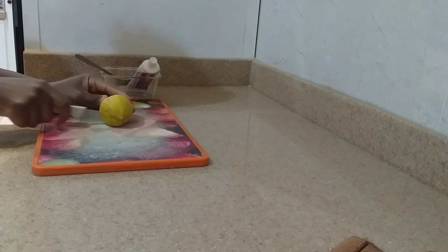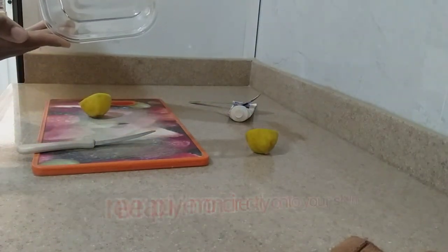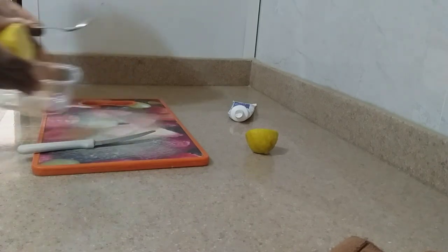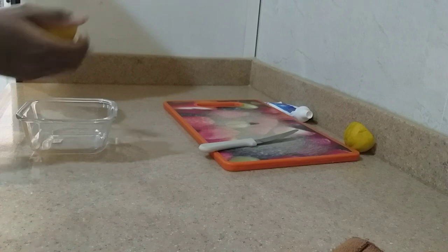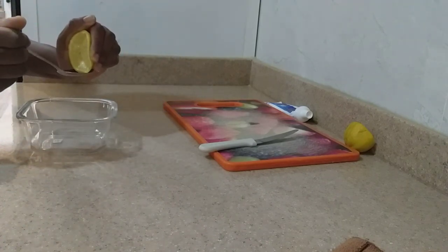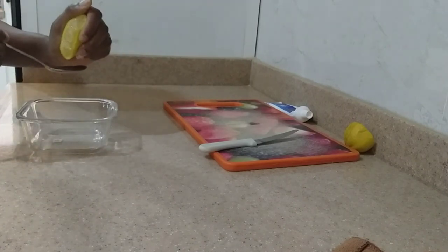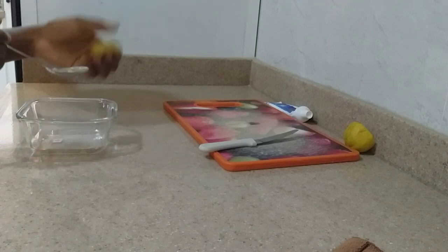I started with cutting my lemon into two pieces, and that is my clean bowl that I'm going to use. I squeezed that lemon so that I can get the juice, because it's not good to apply lemon directly on your skin. Just cut a fresh lemon and make lemon juice — you're going to need two spoons of lemon juice.